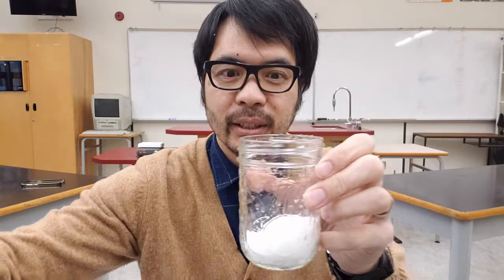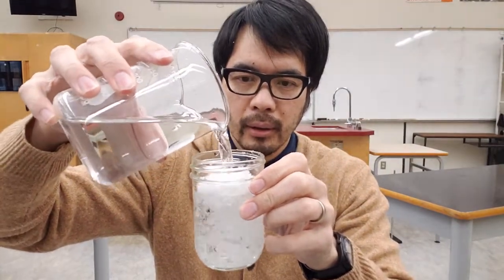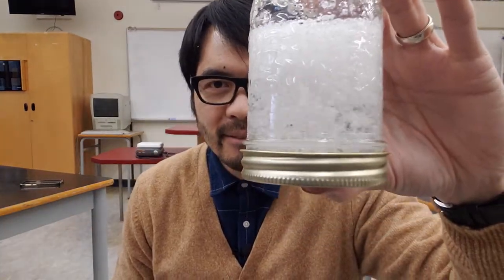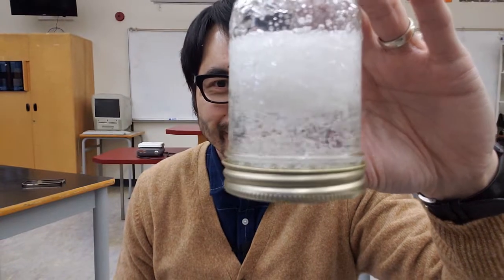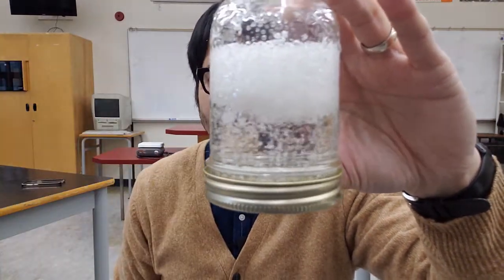Then we filled it with some water, sealed it, and gave it a shake to see what happens. Winter wonderland? Oh no! You get that film and it's all floating. This is awful because it's not going to work in our snow globes.